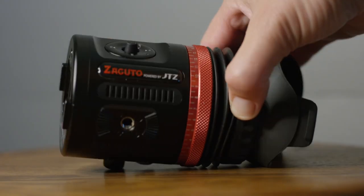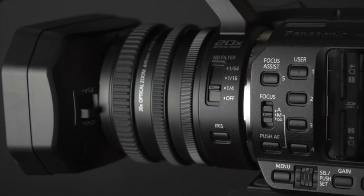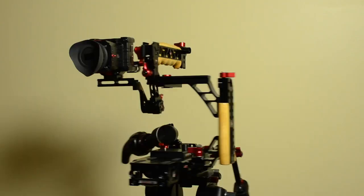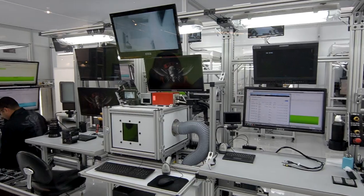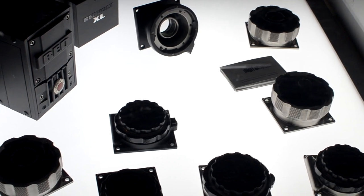This is an in-depth review of the sexy little beast. Today I wanted to walk you through the features. The big thing — Red Dragon. It's a camera sensor upgrade for Epic and Scarlett.